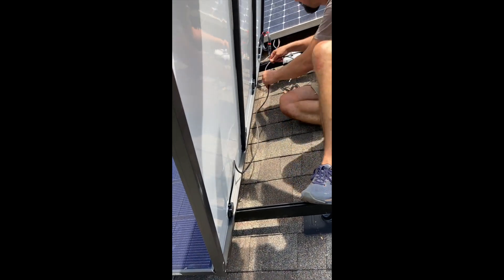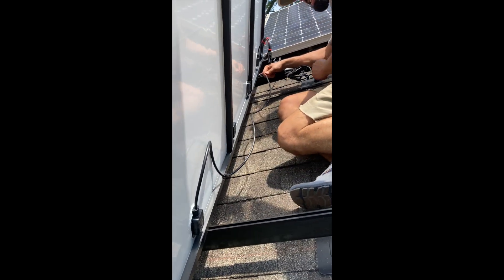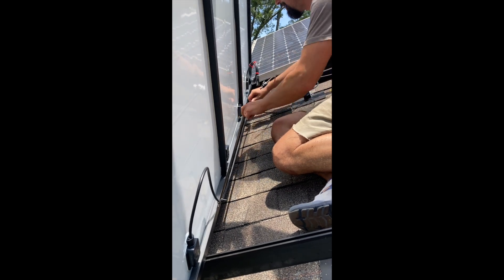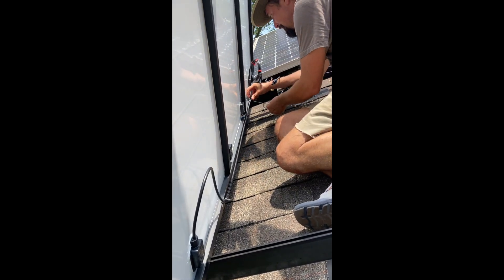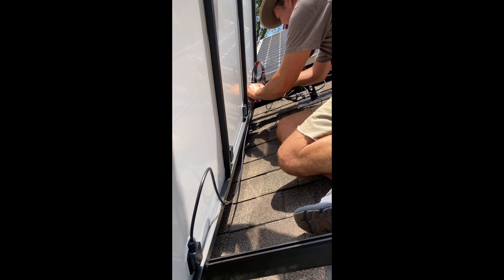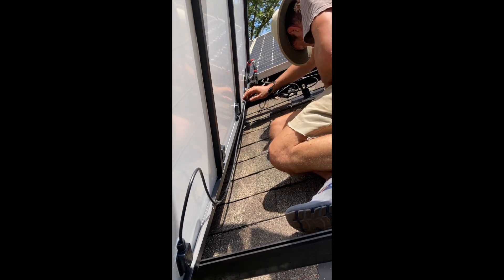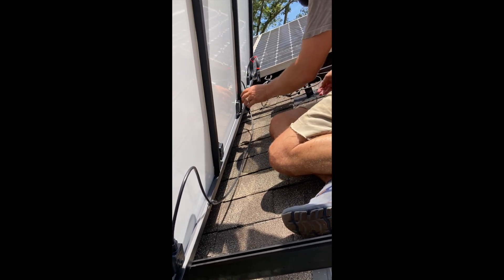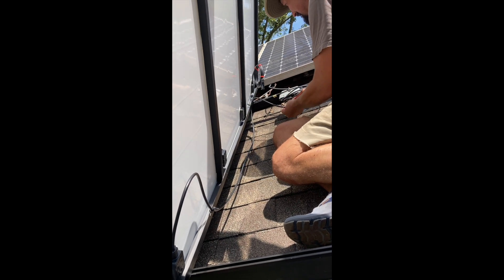They make wire management clips for this, but we're doing all zip tie today. Make sure these wires aren't laying on the roof — keep it nice and managed. This rail has some nice little pre-drilled holes; slip them in, cut those ends off to make it clean, then plug it in and rack them.